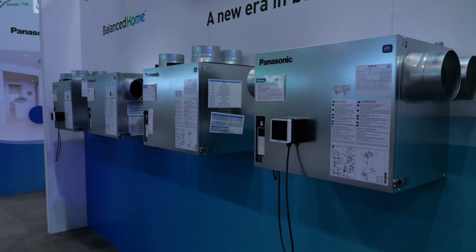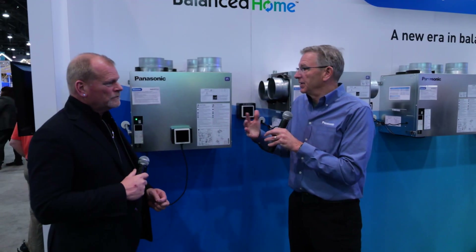If there's one thing that's taken off in the building industry right now, in the residential building industry, it's balanced ventilation. You're seeing it in all your codes, all your energy codes. That whole package is becoming more driven towards balance.